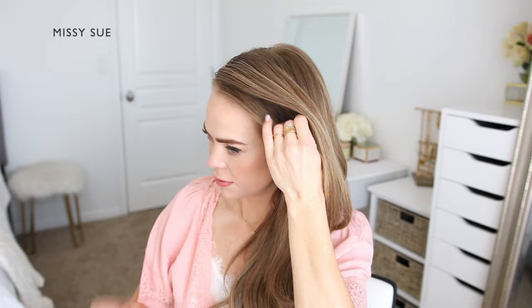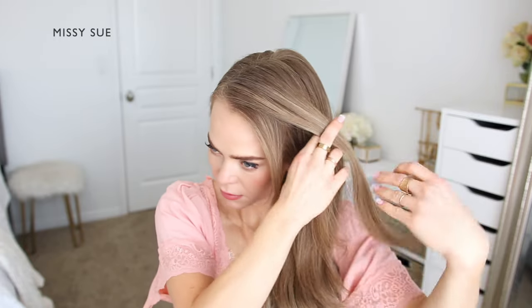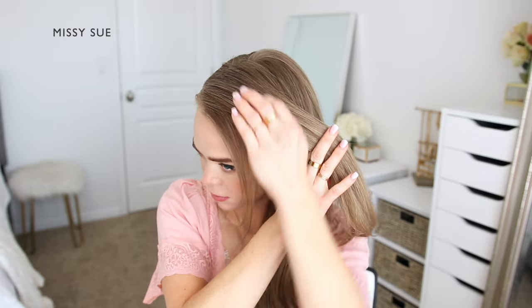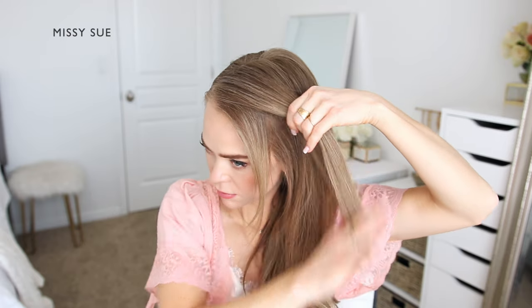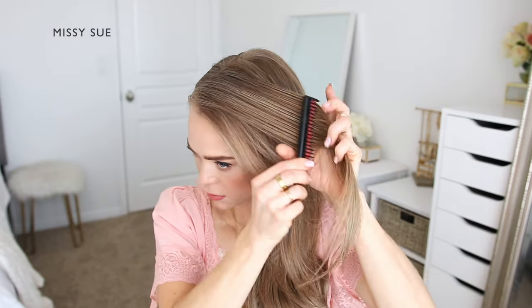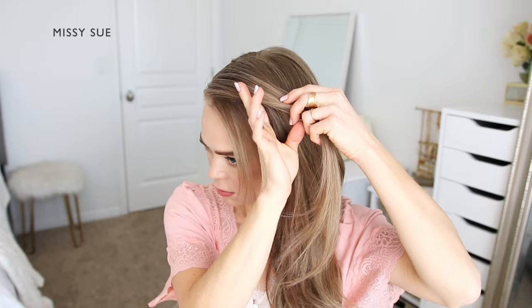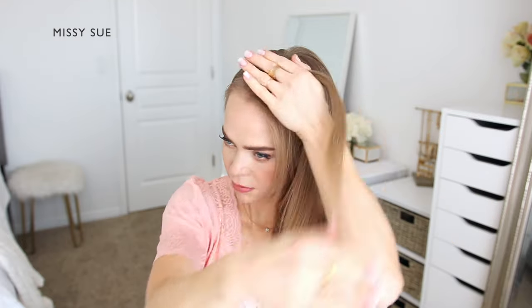For this hairstyle I'm placing my braid on the left side of my head, so I'm going to have my hair parted on the right side so I have most of the hair to work with on the left side. I'm going to first divide off a section of hair to leave out to frame my face, then pick up a section of hair next to the hairline and brush through it to use for the first section of my braid.